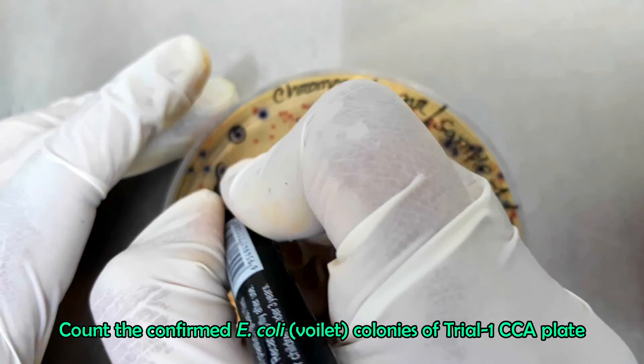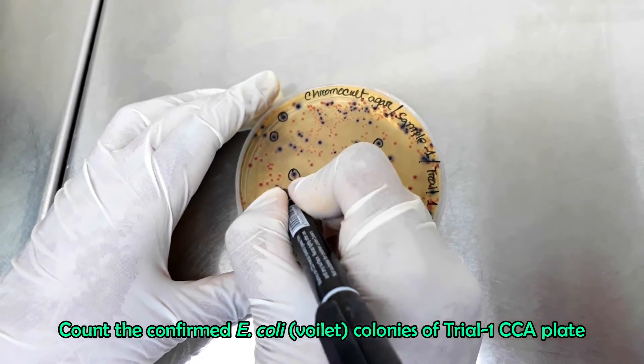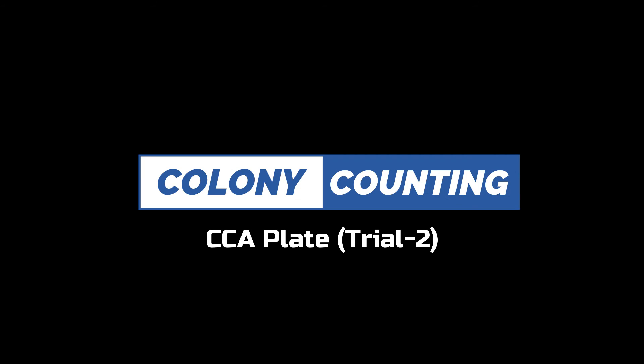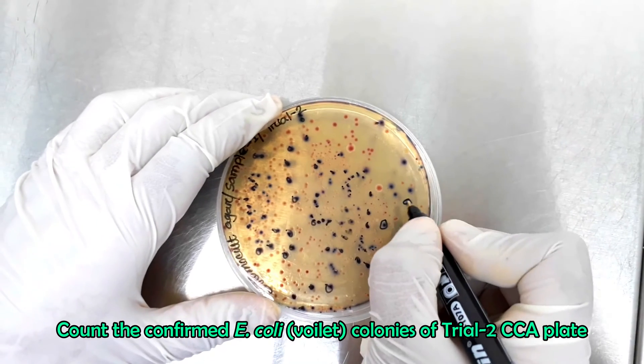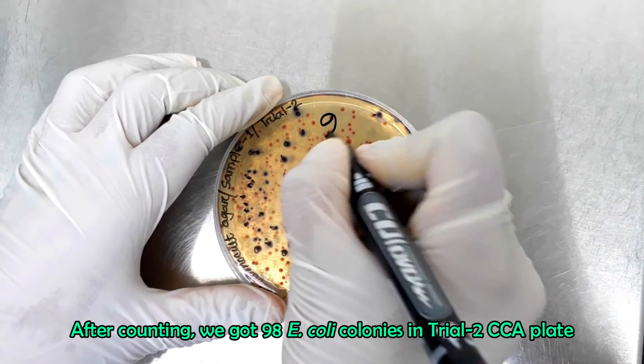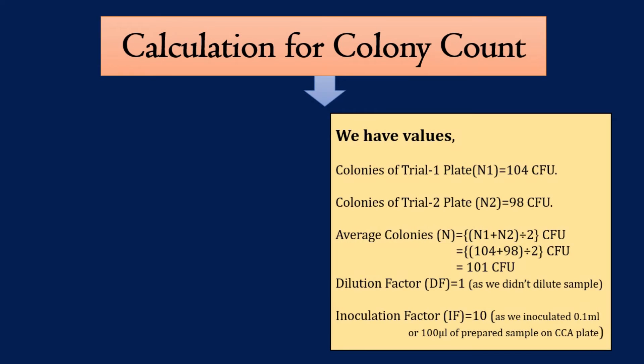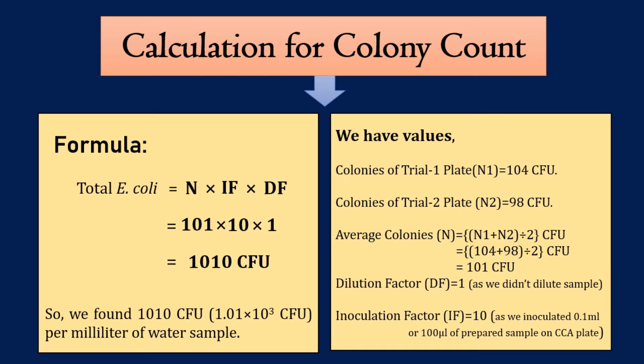Now we will count the confirmed E. coli colonies to evaluate the test result. In trial 1 CCA plate, we got 104 E. coli colonies. In trial 2 plate, we got 98 E. coli colonies. Now we have to calculate the total E. coli cells in the sample. We found 104 CFU E. coli in trial 1 and 98 CFU in trial 2. On average, we get 101 CFU E. coli. We did not dilute our sample, so the dilution factor is 1. We spread 0.1 ml sample on the CCA plate, so the inoculating factor is 10. Putting the values into the equation, the total E. coli count of the tested wastewater sample is 1010 CFU per ml.